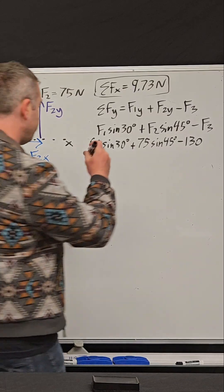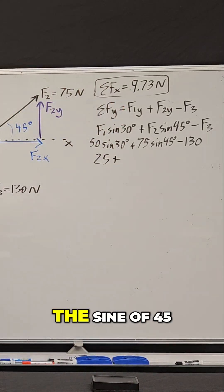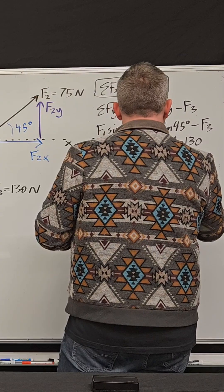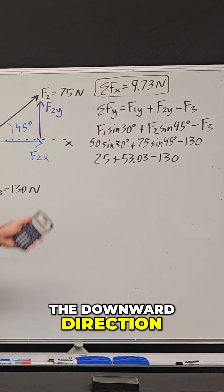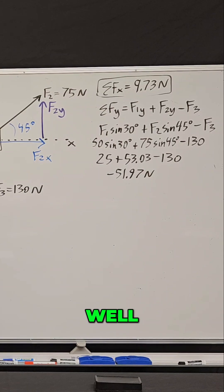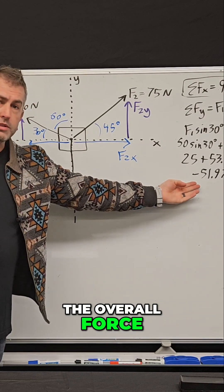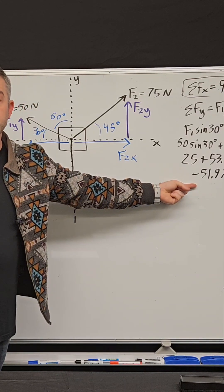This is 25 plus 75 times the sine of 45 — that gives 53.03 — and then minus 130 in the downward direction. So then we just add these up and we get negative 51.97. When all three of these forces are tugging in these three different directions, the overall force in the Y direction is negative 51.97 newtons.